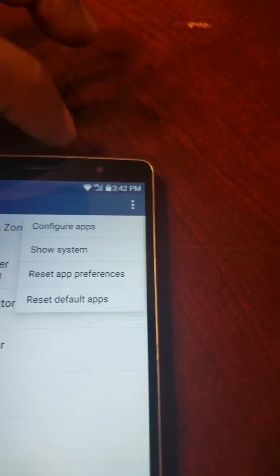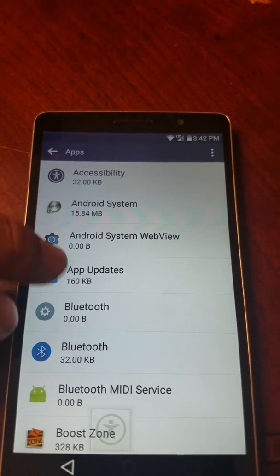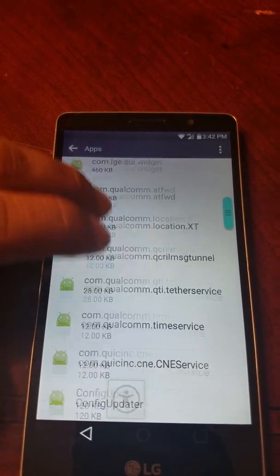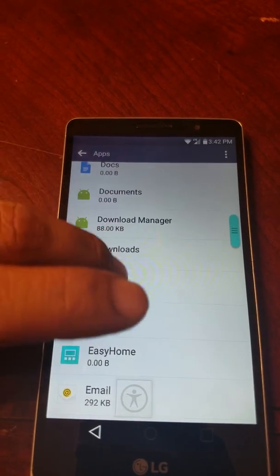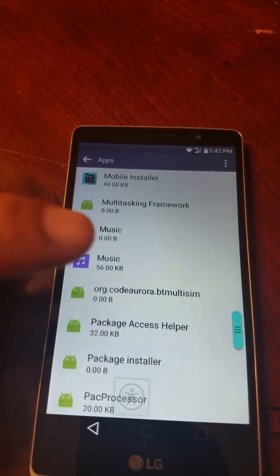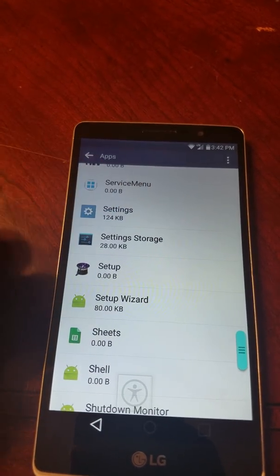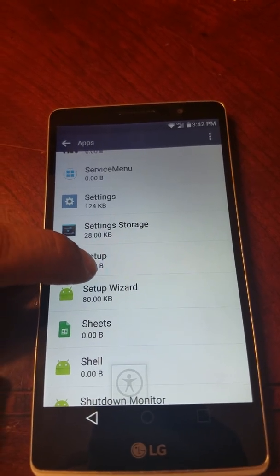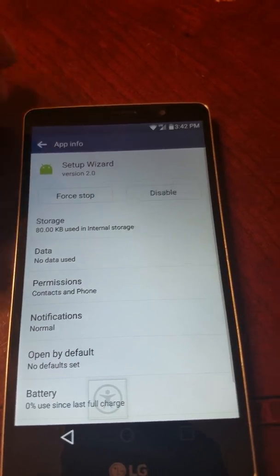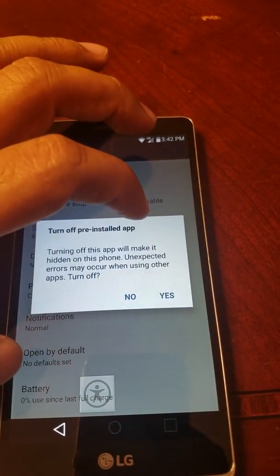Go down to Apps, then tap the three little dots at the top and select 'Show System.' Now scroll almost all the way down to the S section and look for 'Setup Wizard' — not System, it's Setup Wizard. Click on that.